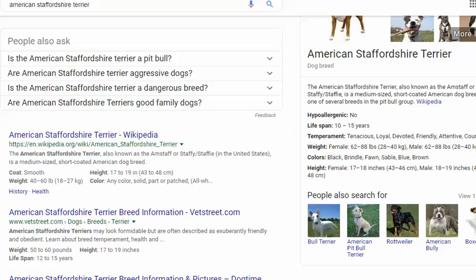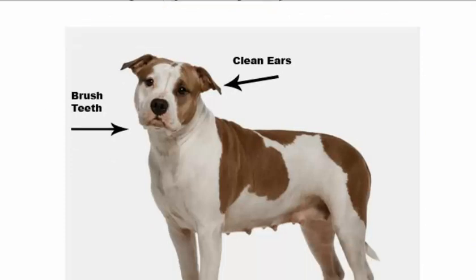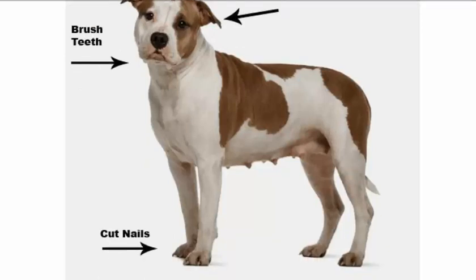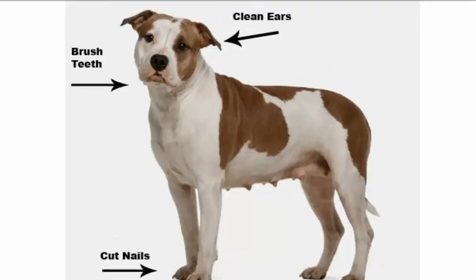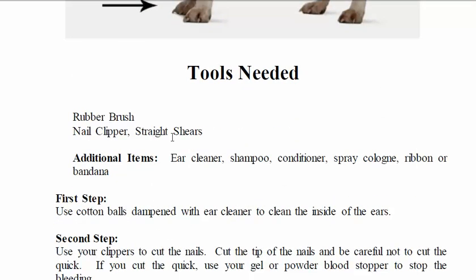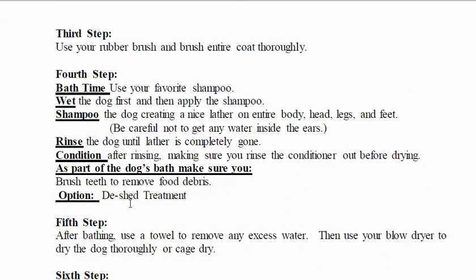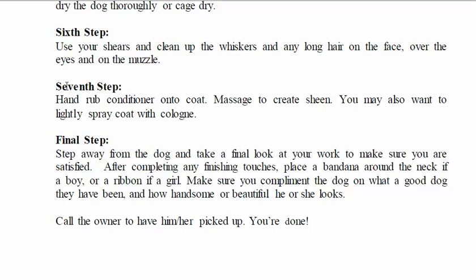Let's go back to our book here. When you need to groom this dog, number one: clean the ears, brush the teeth, cut the nails. This is a dog that doesn't require a whole lot besides cleaning — literally a bath. Tools needed: nail clippers, straight shears, rubber brush, ear cleaner, shampoo, conditioner, cologne, ribbon, or bandana. There are about seven steps to follow.